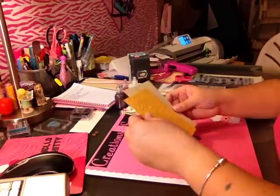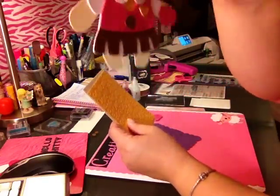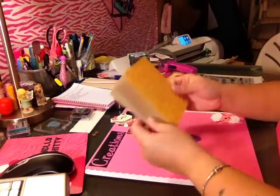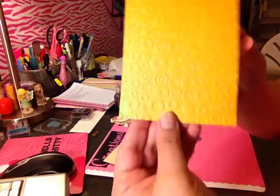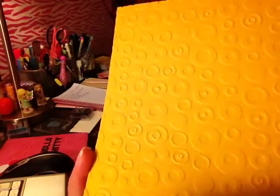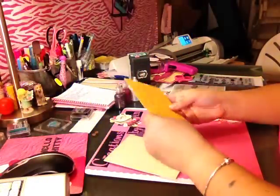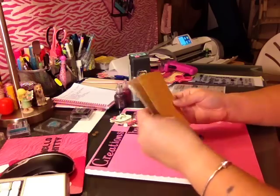So then I took this mustardy color that's in her uniform — like it's her crest and her little tie — and I'm going to do this as the first layer for the card. I ran it through the Cuttlebug with, I think it's called Lots of Dots. This is one of my favorite Cuttlebug embossing folders. This is cut at 4 by 5¼, and that's going to be our first layer.